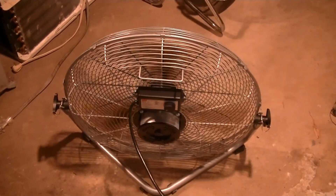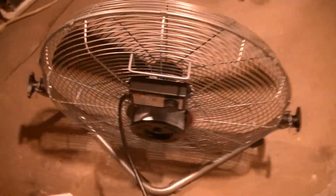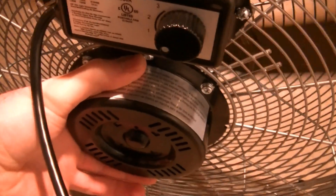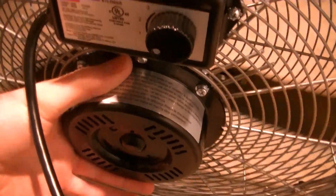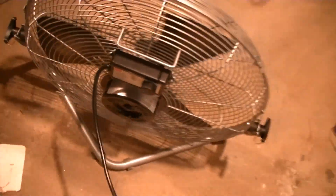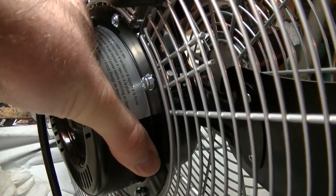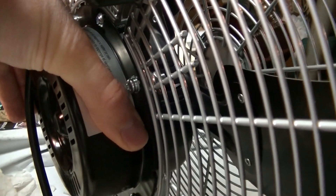Both fans have been running for a couple hours on high. That one over there — I just felt the motor on it. And then there's this one. This one is just a slight bit cooler than the other one. Going back over to the other one — yeah, this one is a bit warmer. You can definitely tell, it's a noticeable difference.